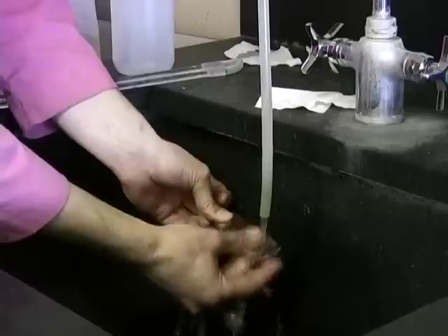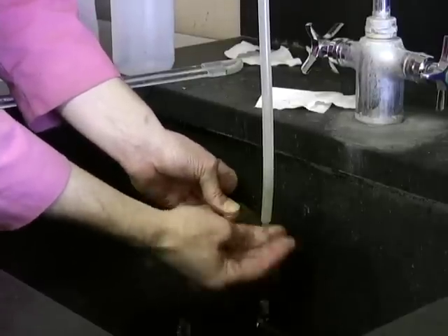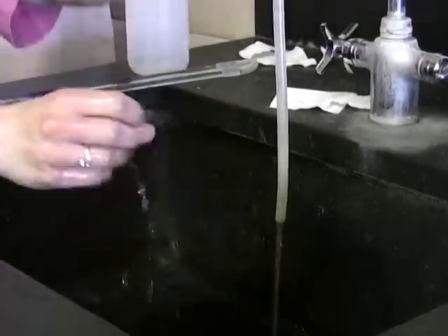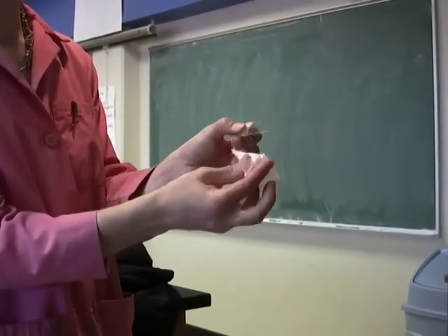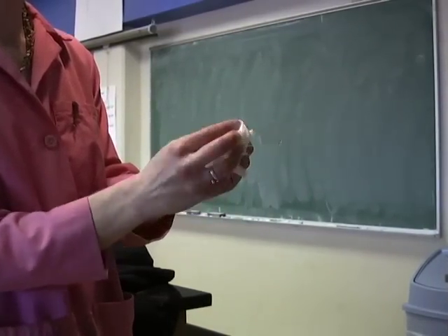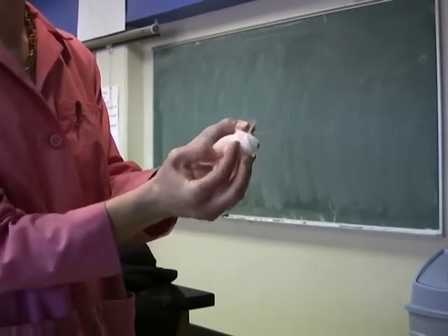This will be really an important thing for your unknown, because you'll be using a broth culture to make the smear, and you want to be absolutely certain that it will adhere to the slide. Thoroughly dry the slide once you've washed it, and now you can actually put the broth culture onto your slide.